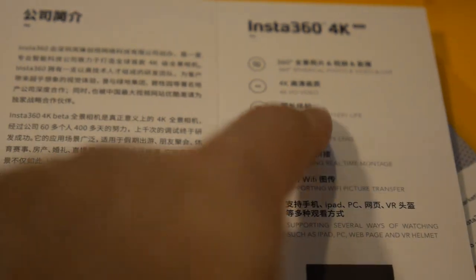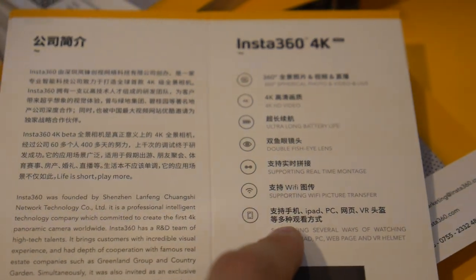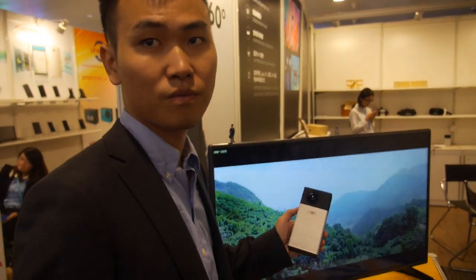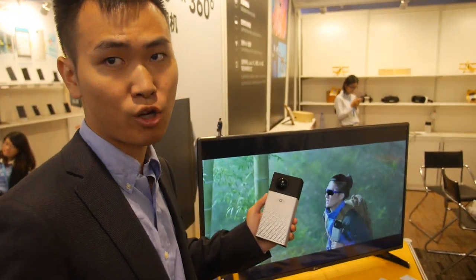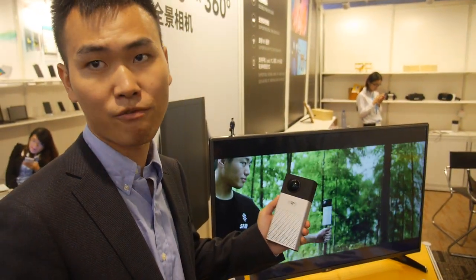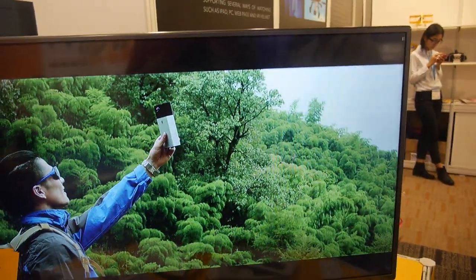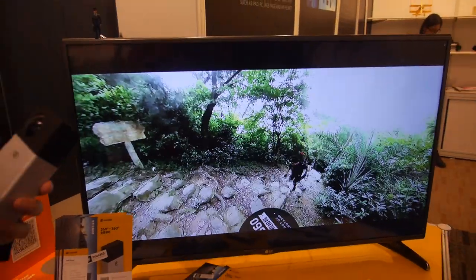The camera features ultra-long battery life, 4K resolution, and dual fisheye lenses. There's also an app you can install on smartphone, iPad, or laptop to control it — take photos, record videos, and use the live streaming function. You can share 360 content to Facebook or YouTube.